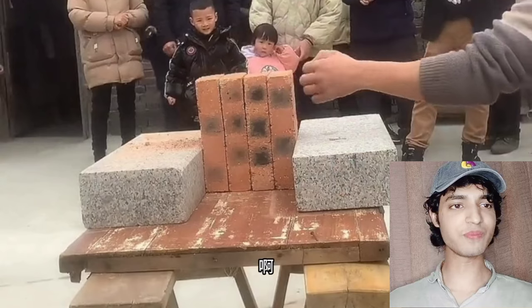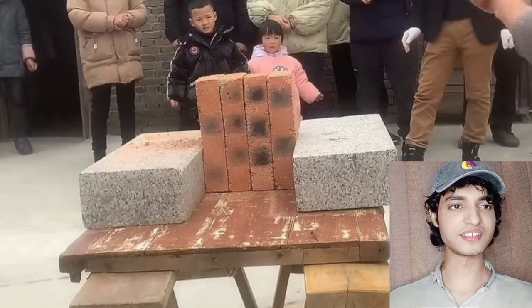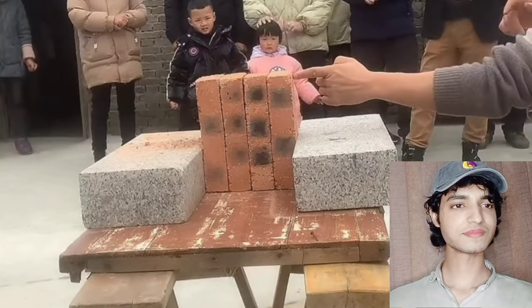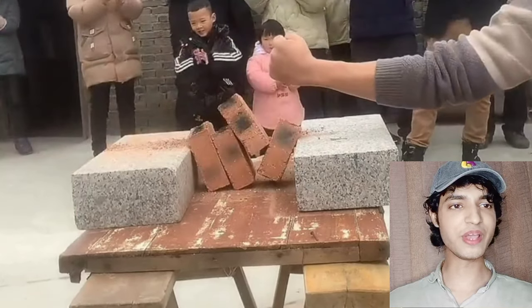Here we go again for four bricks together — the toughest one again with bare hands. One, two, three — and we are going to see that amazing thing! He's going to do it again. That was a slow motion — amazing work.